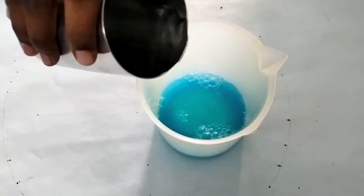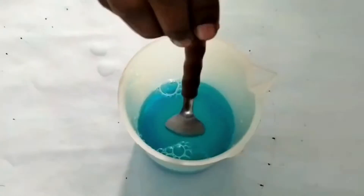Dissolve crystals of copper sulphate in pure water to prepare a concentrated solution.